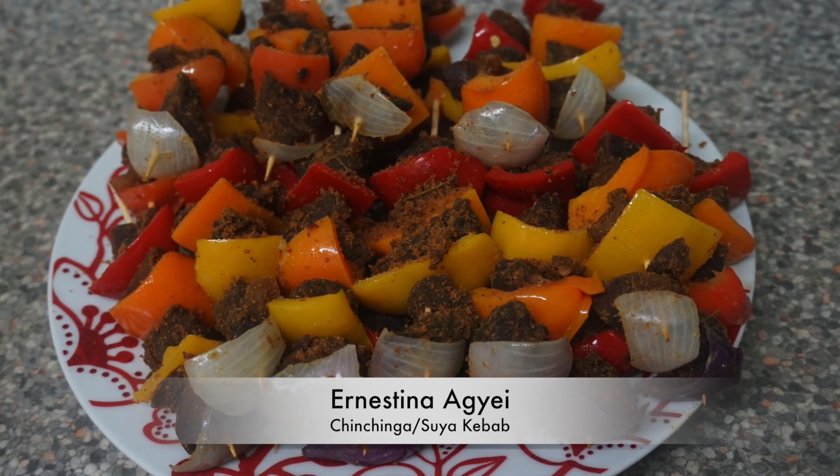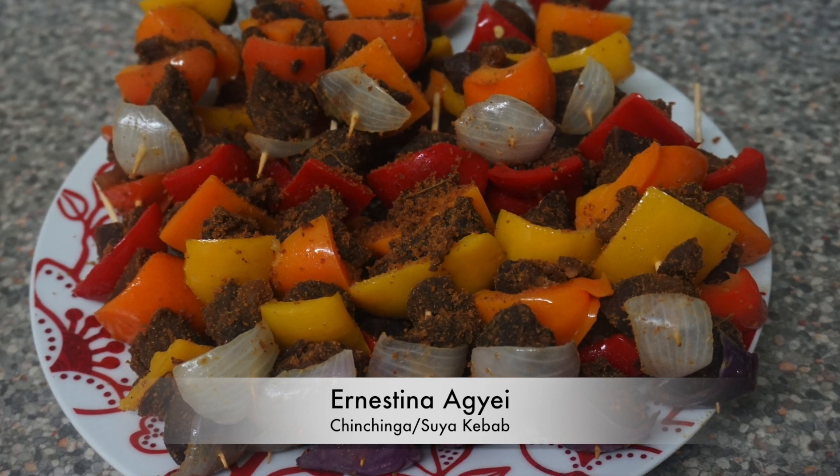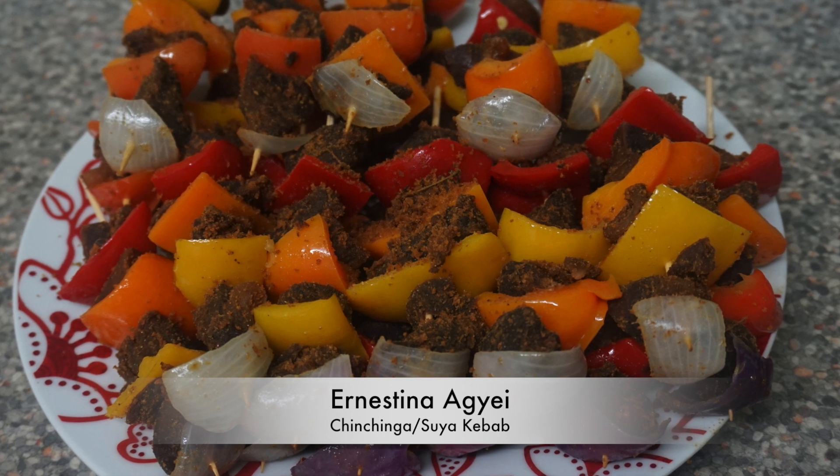Hi guys, welcome back to my channel and thank you so much for tuning in again. If this is your first time, welcome to my channel! Today I'll be showing you how to make kebab sticks, also known as chin chinga.